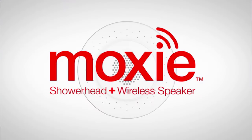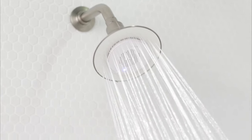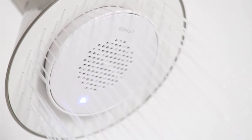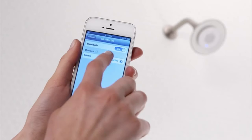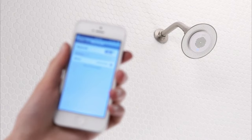We take our music everywhere, and we are bringing that into your shower like never before. Moxie is a whole new kind of showering experience. It combines the full, enveloping spray you've come to expect from a Kohler showerhead with the clean and clear sound of a high-quality wireless speaker. The wireless speaker is magnetic, so it pops in and out of the showerhead, and it pairs wirelessly with any device enabled with Bluetooth technology, and it works up to 32 feet away.